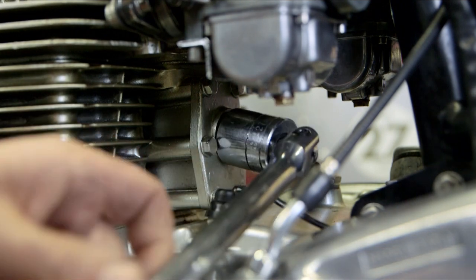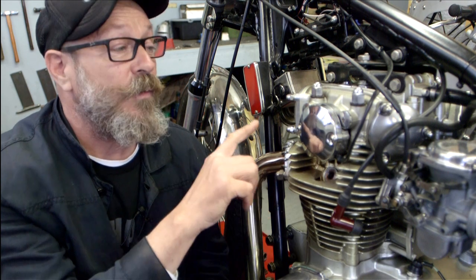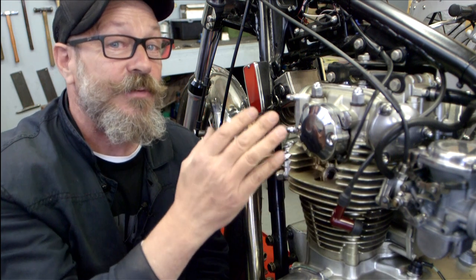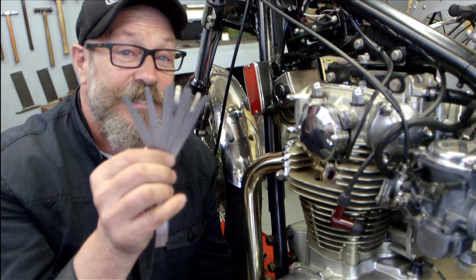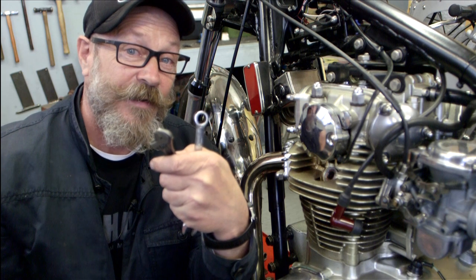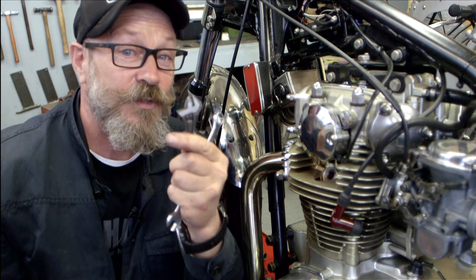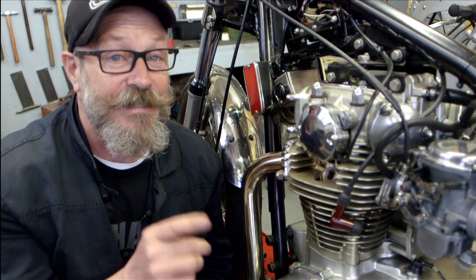Once set, lock it up and reassemble. Next job: tappets. It's a two-cylinder engine with four valves — exhaust at the front, inlets at the rear. Each engine will have its own tappet clearances, so check your manual. You'll need feeler gauges, a 12mm spanner, and a very small adjustable spanner will do instead of a tappet spanner. Also take out the spark plugs, because you're going to have to find TDC.